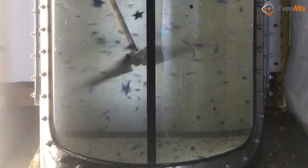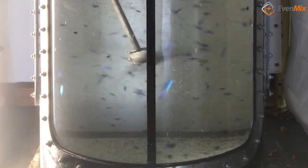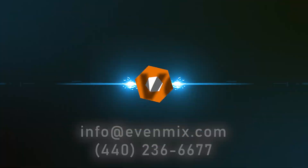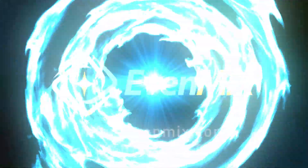At Evenmix, we are simply about providing you a superior mixing experience and first-class customer support. We make it here in Ohio and stand behind our products. If you have any questions about any of this, give me a call. I'm Phil Rankin and I own Evenmix.